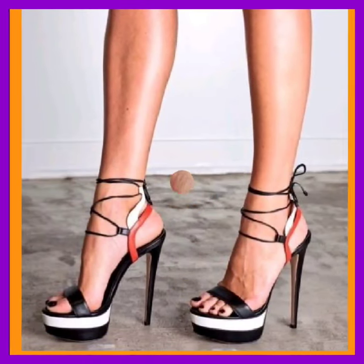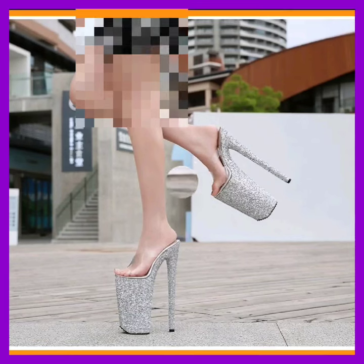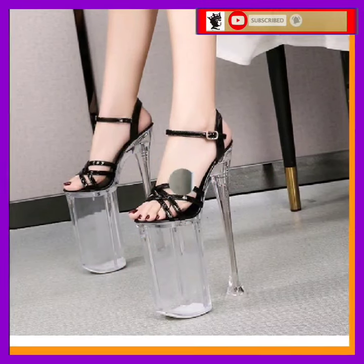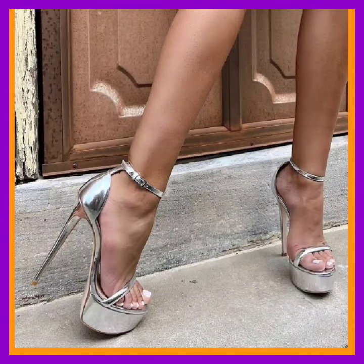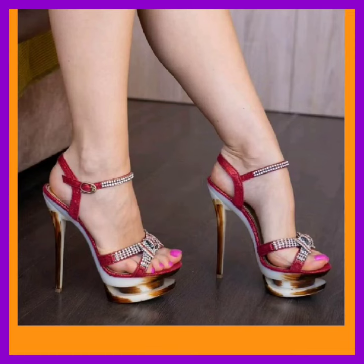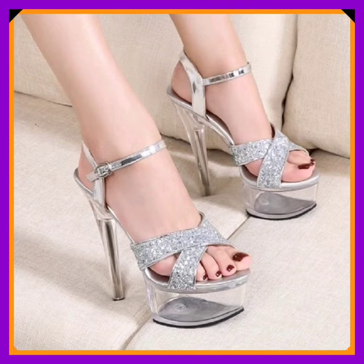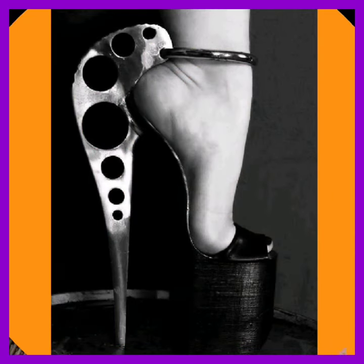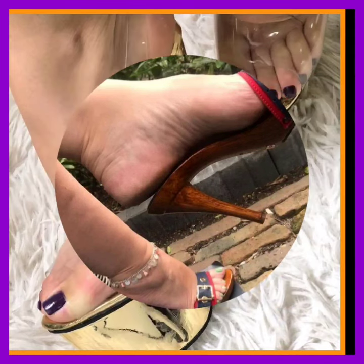Hey guys, assalamualaikum! How are you? I hope you will be fine. I'm here with my new video, and in this video we'll see some high pencil heels in really beautiful designs and different color combinations. As you can see, this is a full transparent sole with a really big heel in silver color — really shiny. This is a silver shiny material with a transparent sole and a small sole. It's a really unique design.